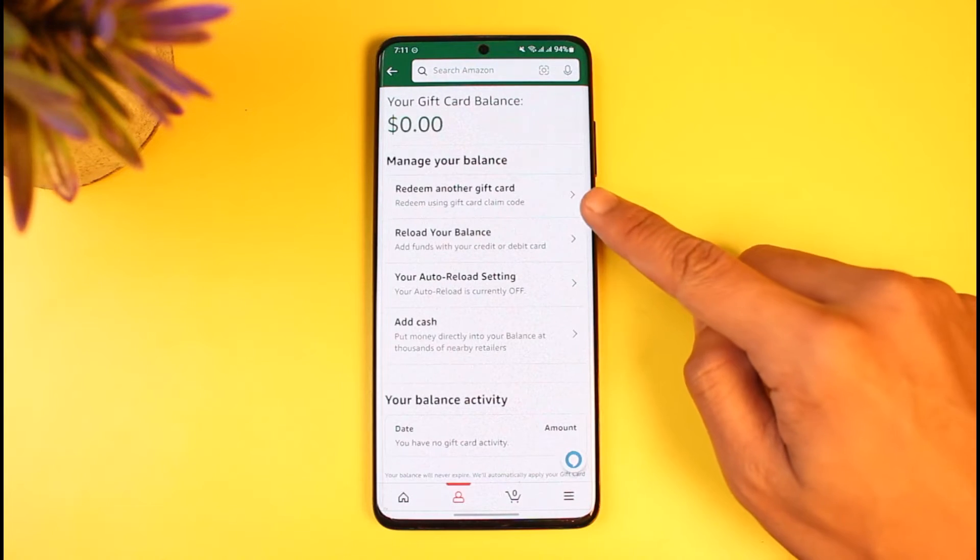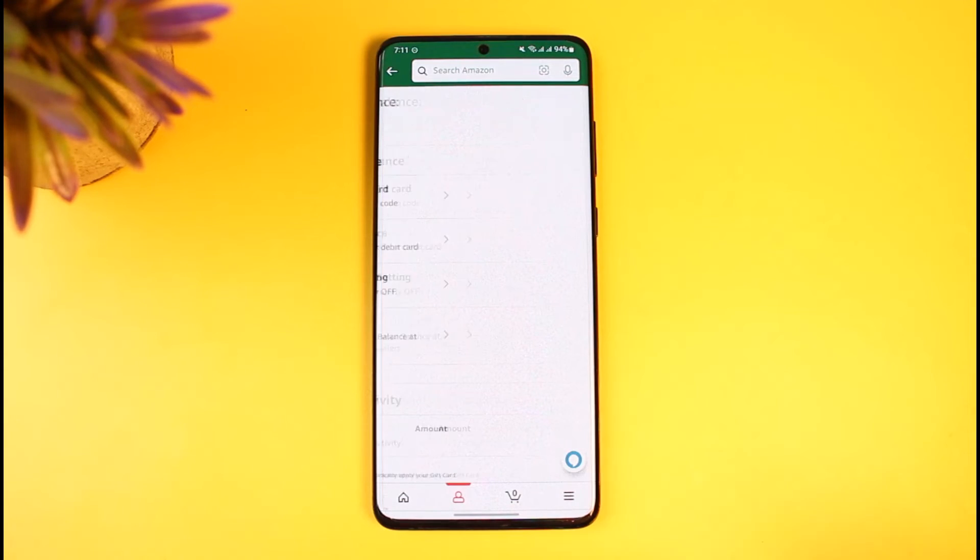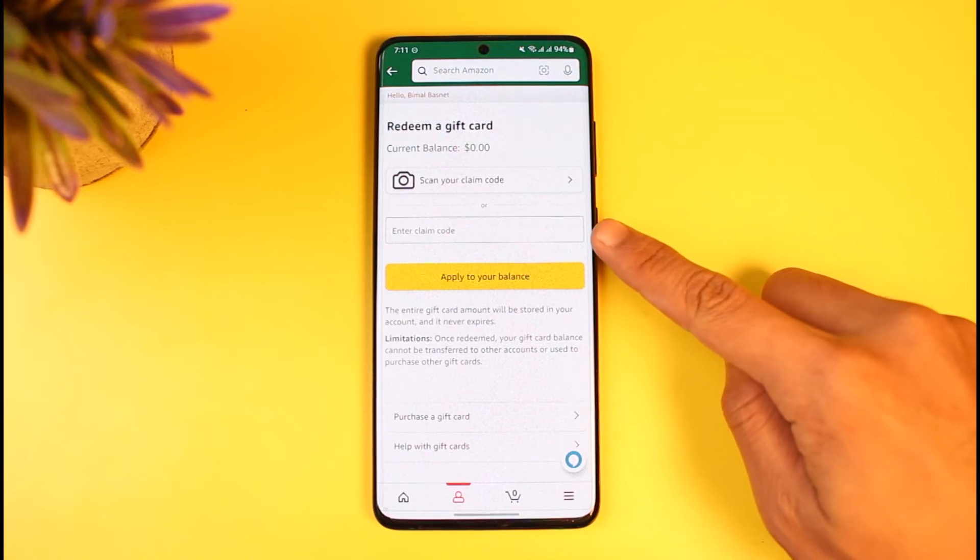Tap on 'Manage Gift Card Balance.' Here you'll find the option that says 'Redeem Another Gift Card.' If you've already added multiple gift cards to your Amazon account, you'll be able to see those listed here. To redeem your Visa gift card, just tap on the 'Redeem Another Gift Card' button.